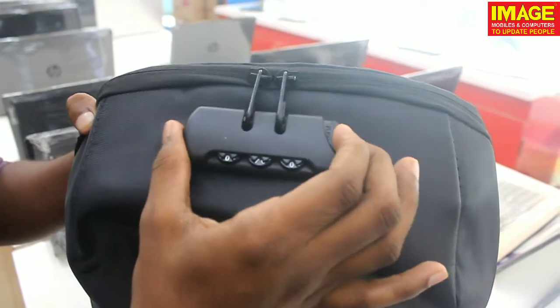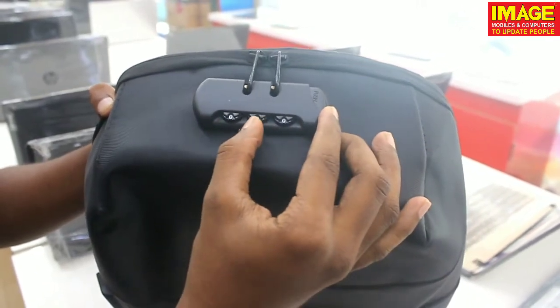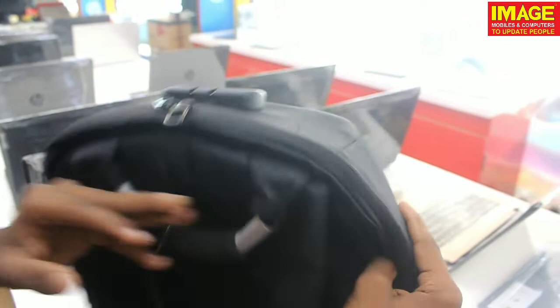If you want to open it with the wrong password, it will not open. We press the right password and we will unlock it. We back it and we will be able to use the handle.